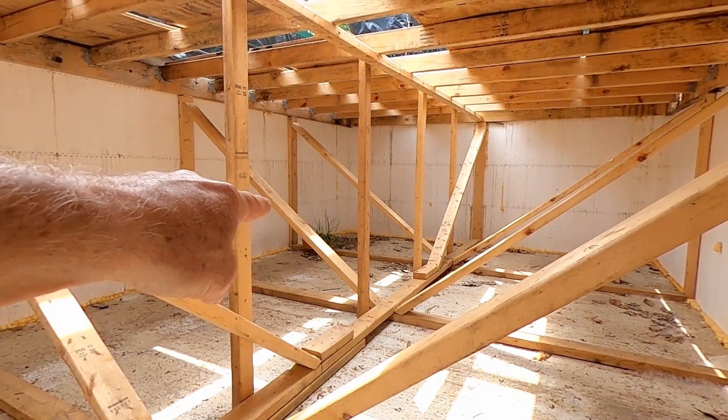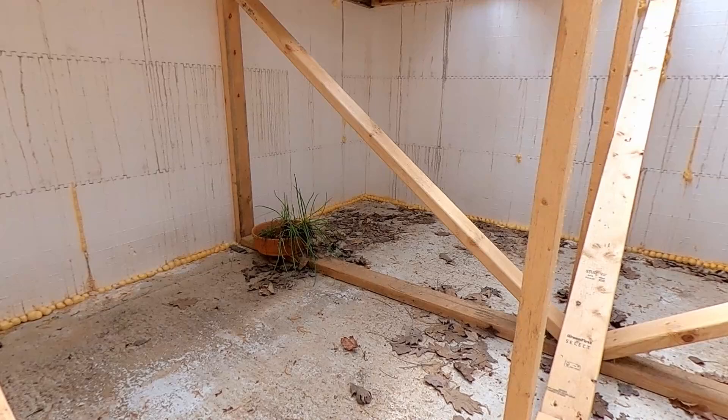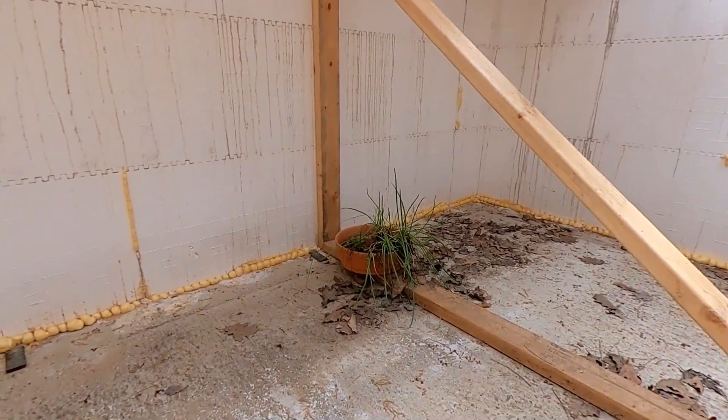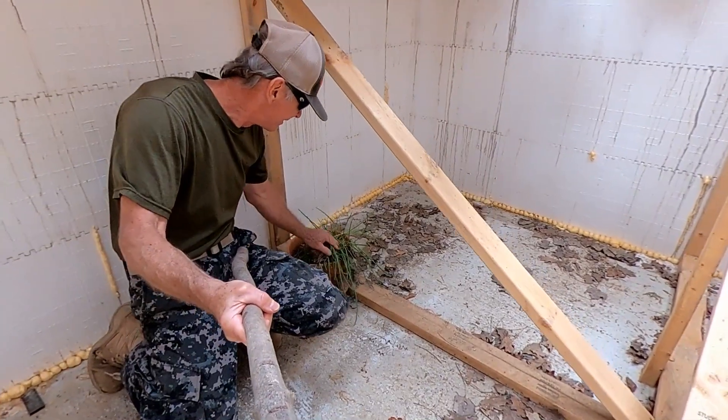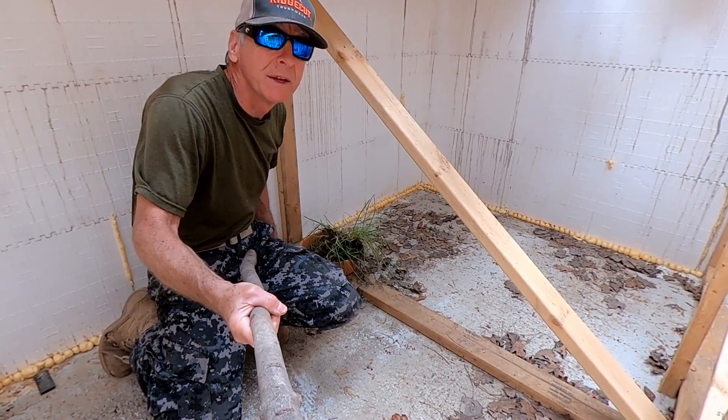It looks like I got some onions growing over there — I put those in there last fall. Yeah, these are onions. We should probably get those out of here.